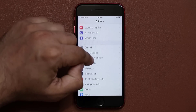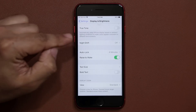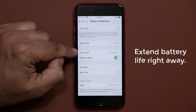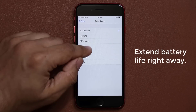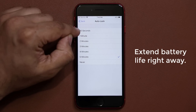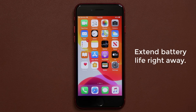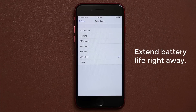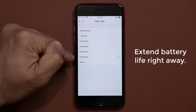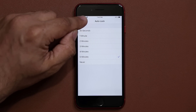Next, go into your Display settings, scroll down, and change the auto lock feature to 30 seconds. I'm going to keep it at 5 minutes for this video, but you want to keep it at 30 seconds so when your phone is just sitting on the table, after 30 seconds the display turns off. If you don't do that, you're going to waste your battery, and you don't want to do that.